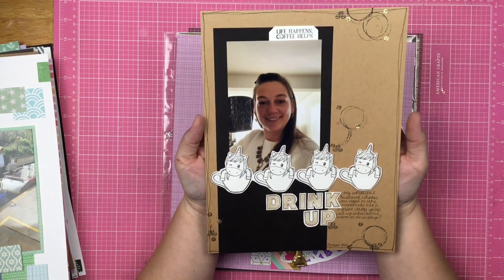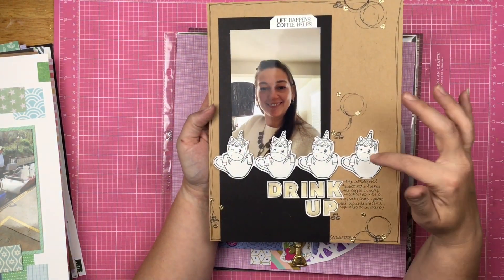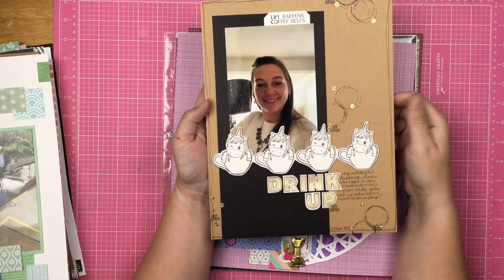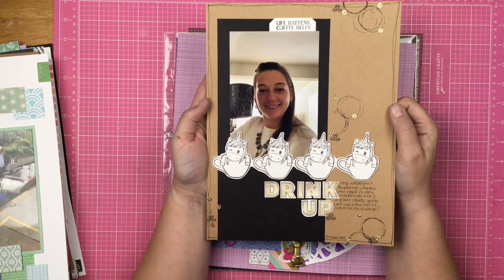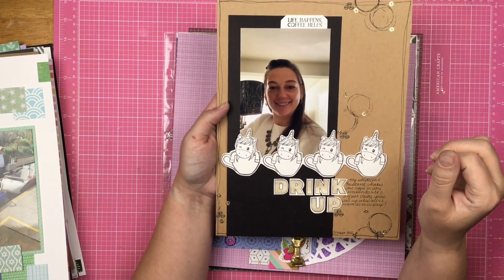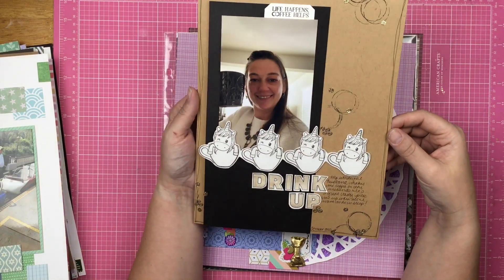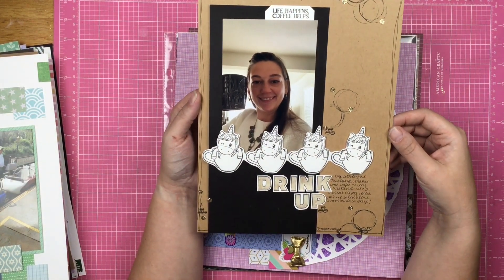Here is an 8.5 by 11 page featuring the Brutus Monroe Stamp of the Month. Look at that little unicorn in a coffee cup. This time I decided to go very neutral and not color or anything like that, and just talk about coffee.